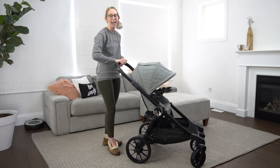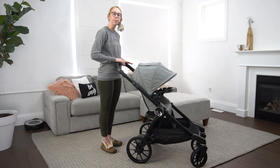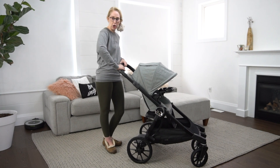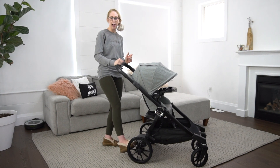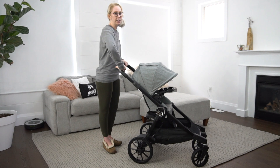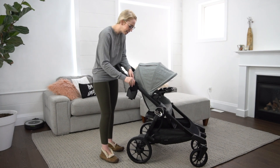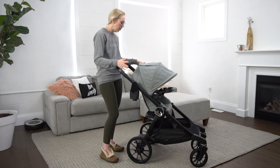Another thing I like is the extendable handlebar. I'm 5'9", arguably 5'10", so a lot of times pushing a stroller feels like pushing a toy stroller. I really appreciate the various handlebar lengths to accommodate different heights of parents — whether it's you or your partner pushing. There's a handbrake on the handlebar; you toggle it down to lock and push a little button up to release. I personally prefer flip-flop friendly foot brakes, but if you prefer hand brakes you'll love this. On both sides there are water bottle pockets, adjustable for various bottle sizes — one for your toddler and one for yourself.